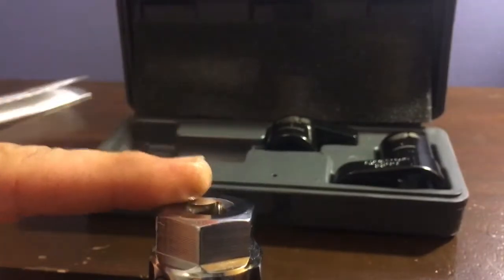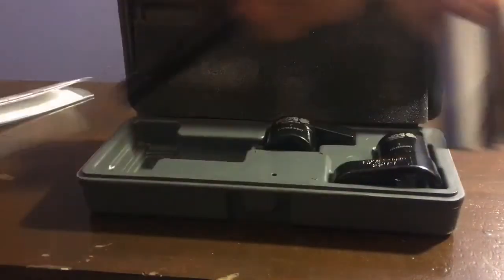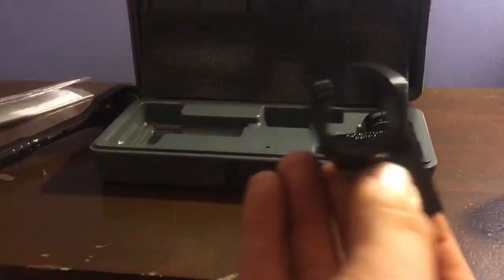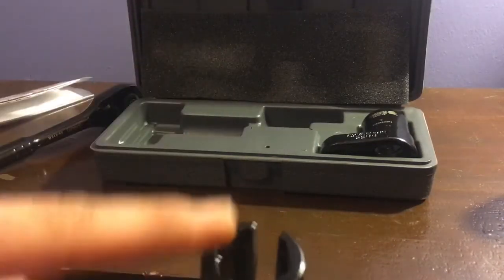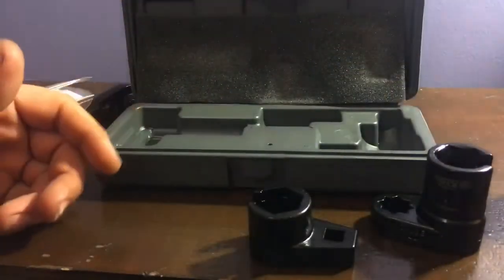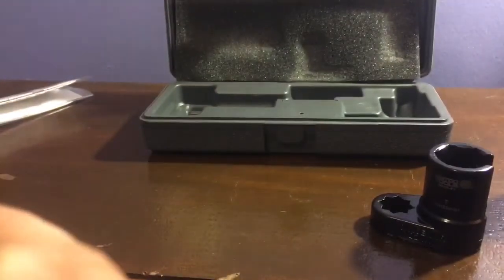This is the chrome one and you can put a wrench up at the top, so if you've got one that's pretty hefty and you need a little bit of extra torque to break it loose, you can do that right there at the top. Or you can use a 3/8 ratchet — just attach it to the top and it should do the job. You can probably put a good 3/8 on it.